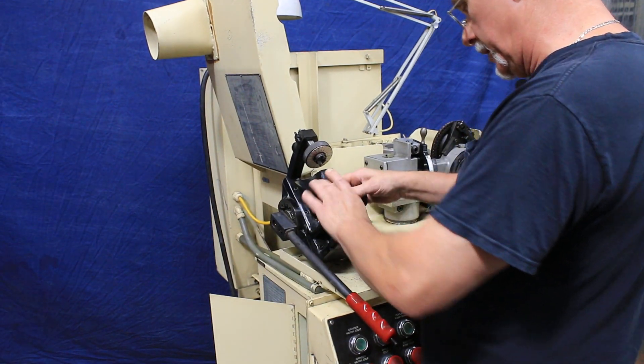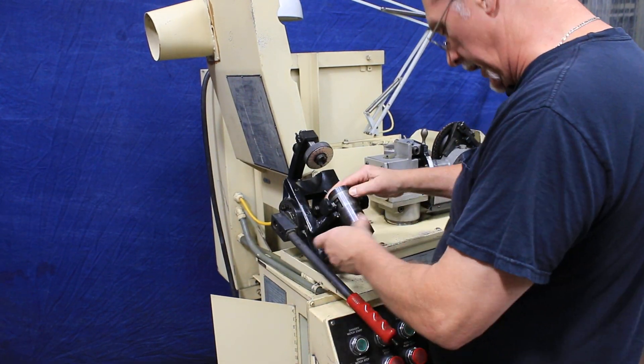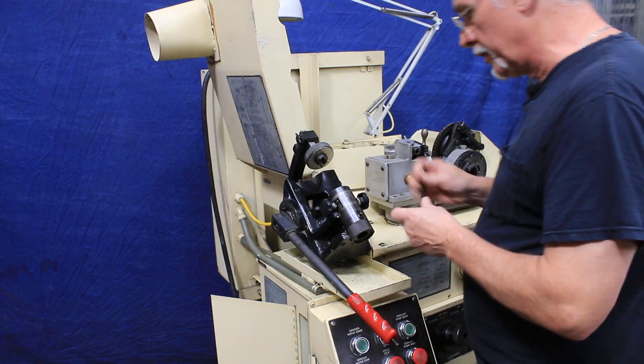I'm not real familiar with this machine, but it goes in like so. You would put your drill in here.